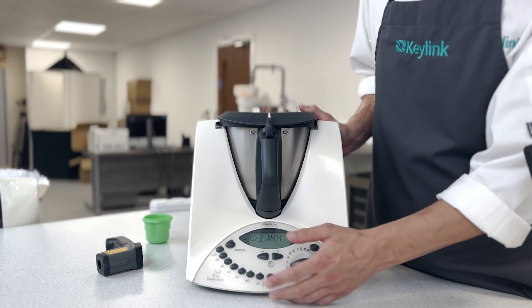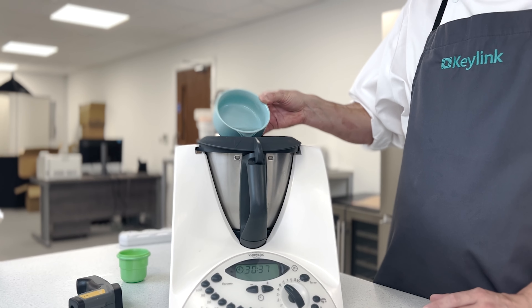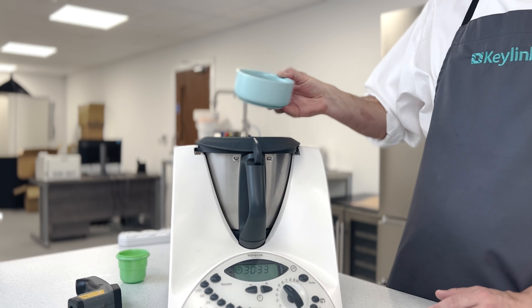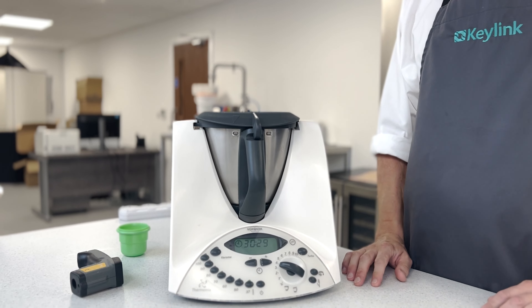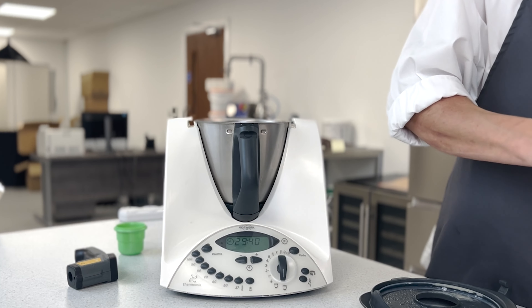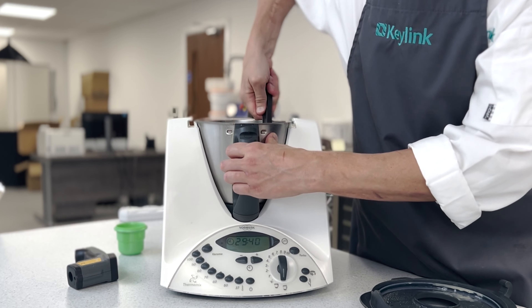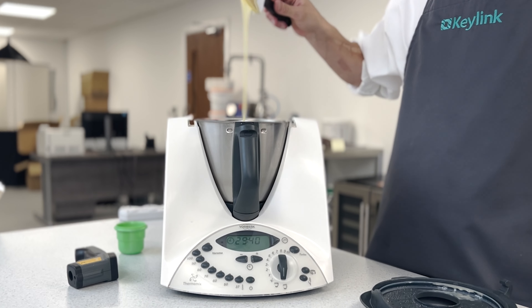So once the chocolate is nice and thick, we can add our alcohol. This is a straight spirit alcohol at 80% — we use these to help with shelf life. After incorporating the alcohol into the chocolate mix, we scrape down again, and then a final quick blast on the Thermomix on high speed.